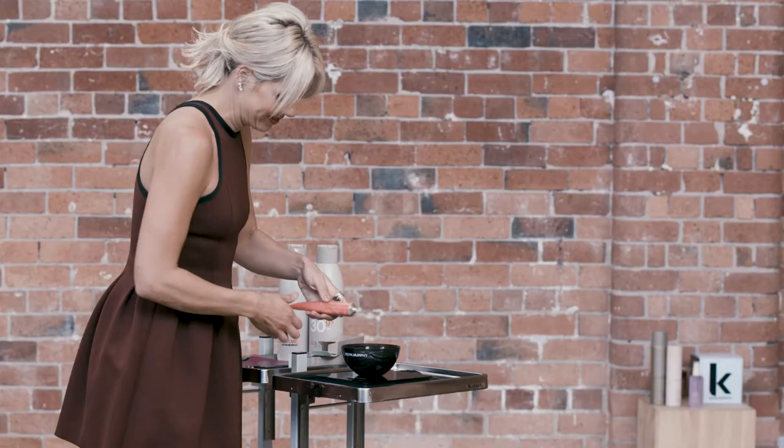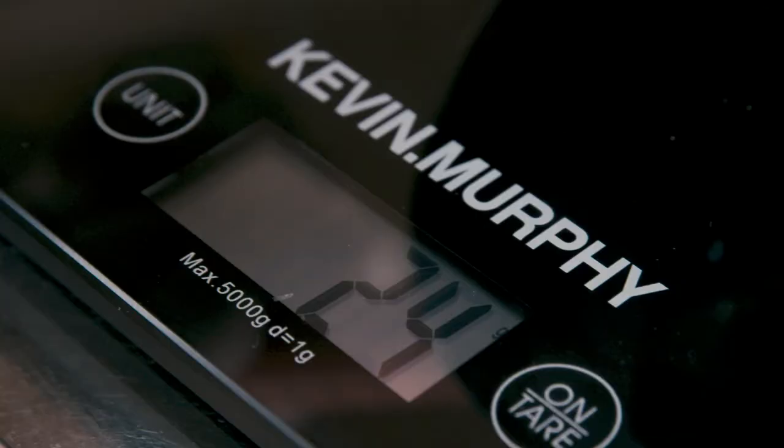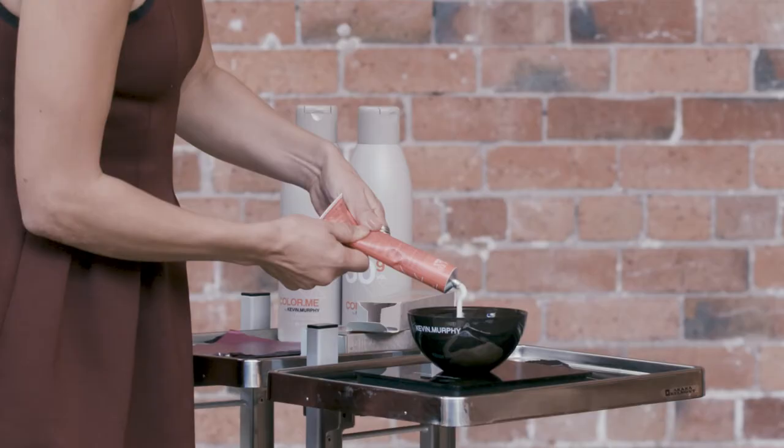HL108 which counteracts yellow from the hair and leaves a creamy blonde. This shade is best used on a 7 or 8th depth for perfect blonding.